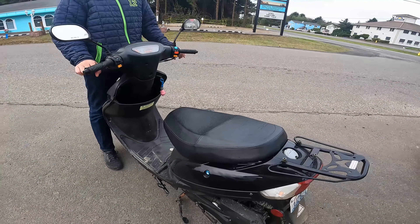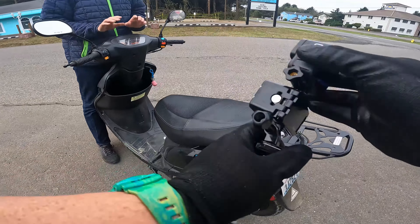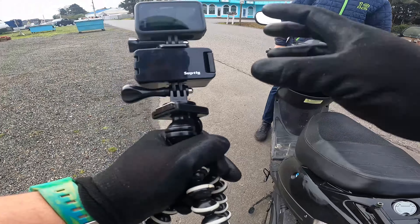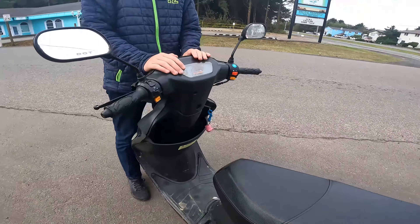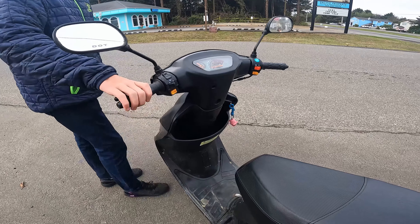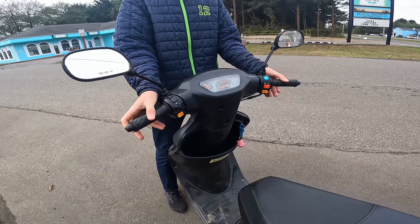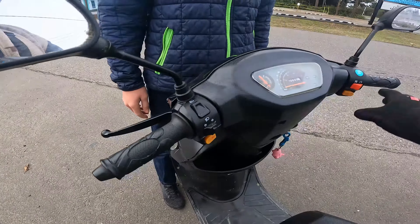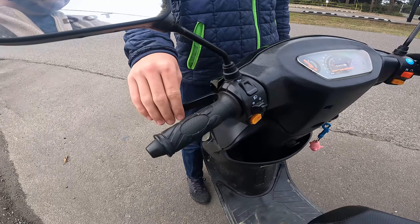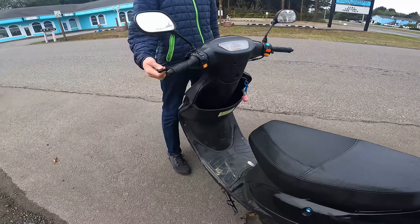So with renting a moped, first thing they do is go over how to operate it. The moped is an automatic transmission. Your front brake is the right brake handle, and your rear brake is the left brake handle — so you're not using your feet for braking and shifting. The moped is actually a pretty neat little ride, only about 50cc's for the engine.